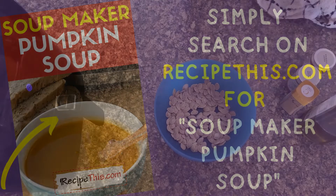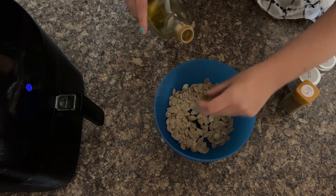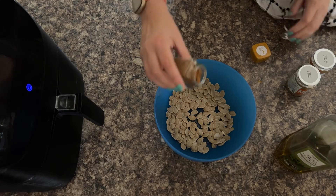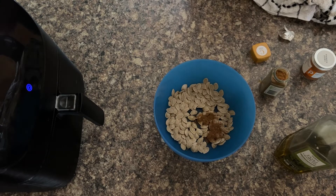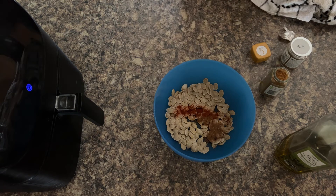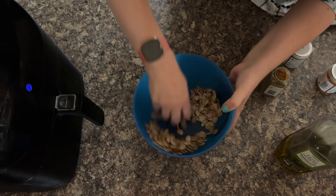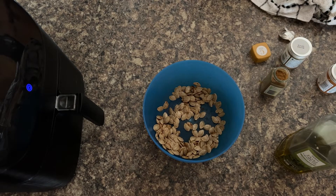So now your seeds are all done, they're ready to be seasoned and to go in the air fryer. Just a little bit of extra virgin olive oil. And then you want cumin, mixed spice — if you've not had mixed spice before, it's absolutely delicious — and a little bit of sweet paprika. Then a quick mix so that the extra virgin olive oil and all the seasonings coat the seeds. Then just give your hands a quick wipe and we can get it air frying.